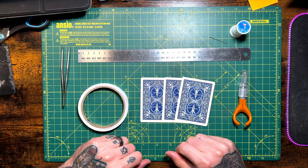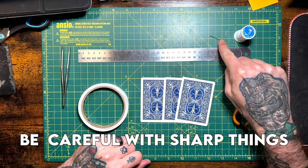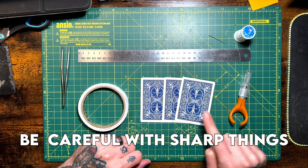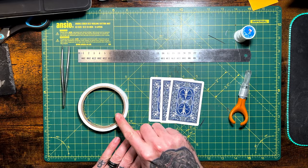I know what you're saying — you don't want to hear me talk, you want to see the build. Let's head downstairs right now and learn how to build it. You're going to need elastic thread, a needle, a ruler, an exacto knife, three playing cards preferably with a pattern on the back, some double-sided tape, and some tweezers.